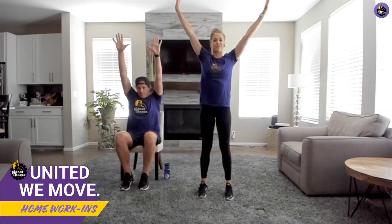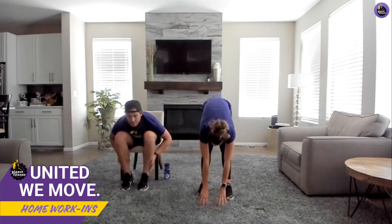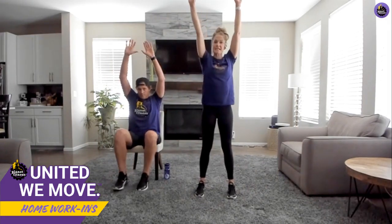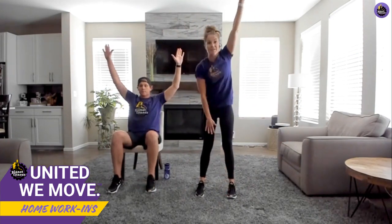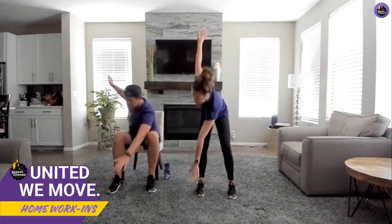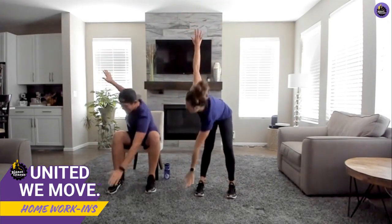We're going to bring those arms overhead, touching the sky, then forward fold with a nice swan dive, bringing those hands down reaching for those toes. If you're really flexible, hands on the floor. If you're in the seated position like Adam, really reaching for that floor as well, stretching out those hamstrings. Bring yourself back to standing. We're going to hit a windmill — take that right hand and go down and touch that left toe, keeping the left hand above, then alternate.